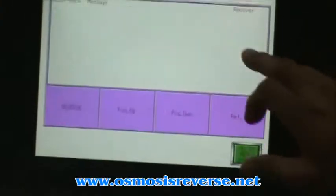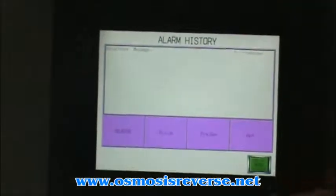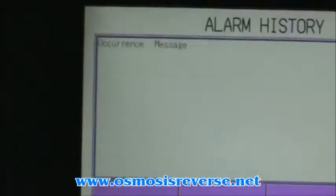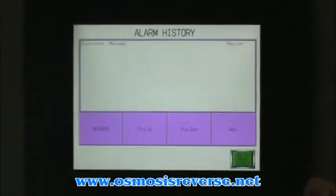And the last one is the alarm history. Once we ship this machine, if any alarm is triggered on the system, it's going to be recorded with the date and the reason why the alarm happened.